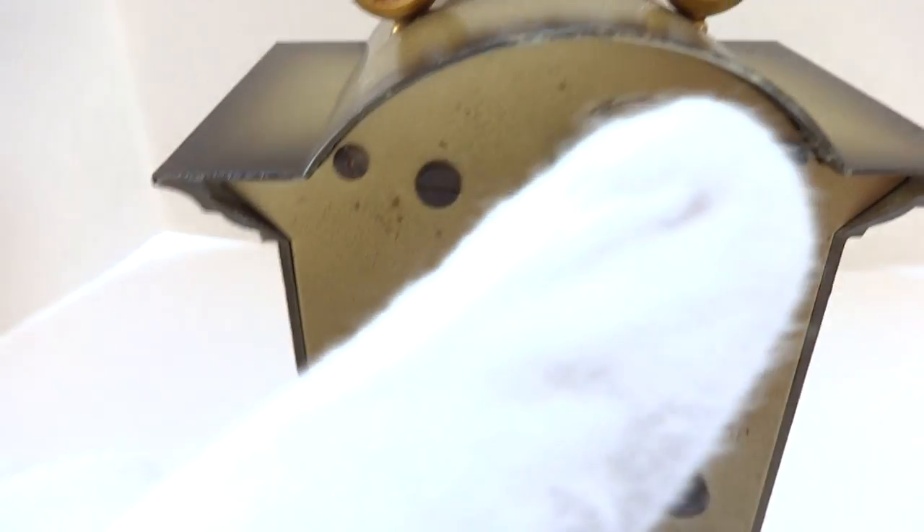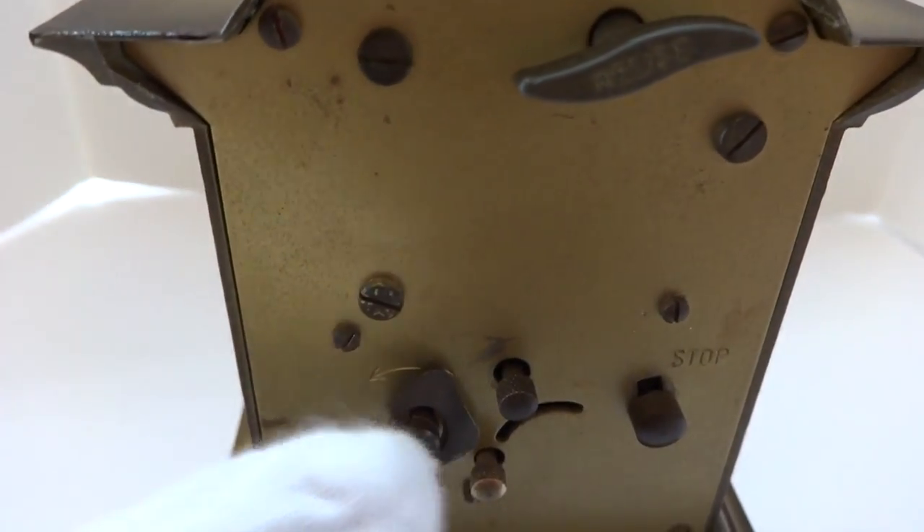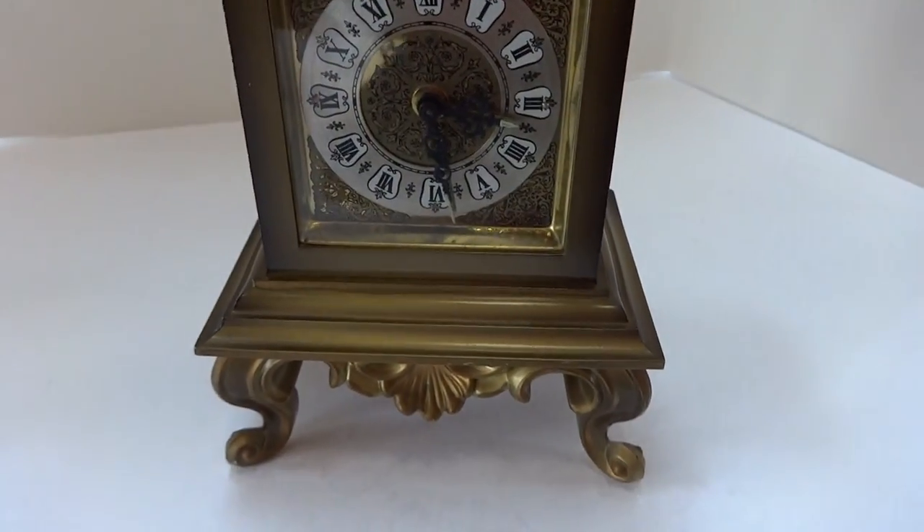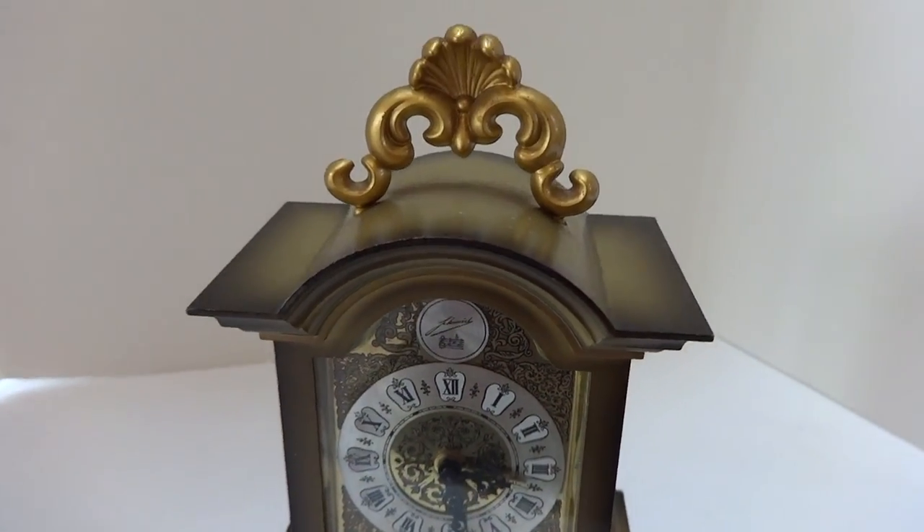The musical alarm is wound with this key and the clock movement is wound with that key. It plays exactly as it should — it's a neat vintage piece.